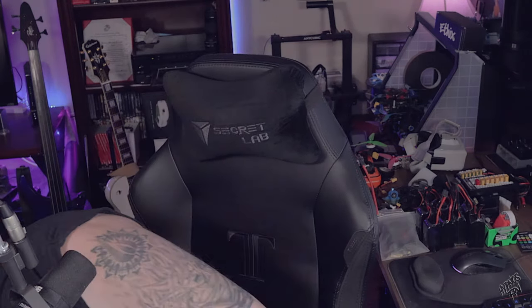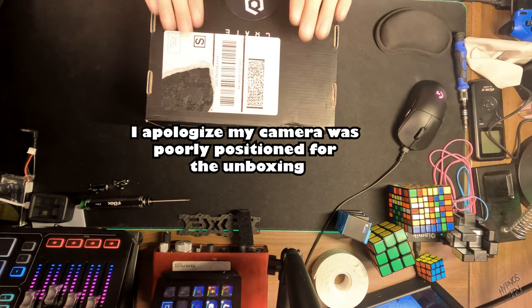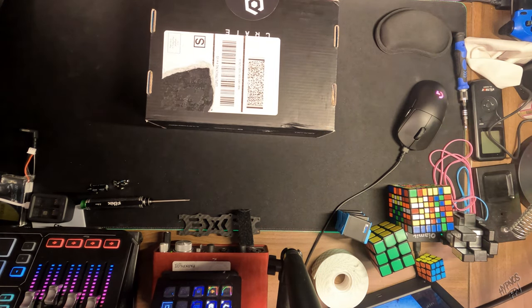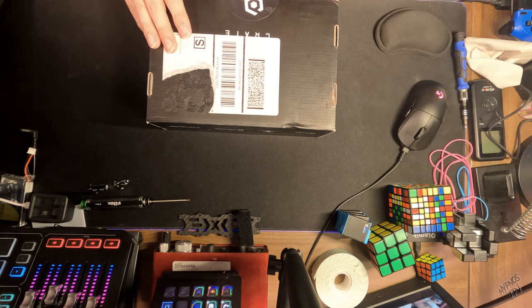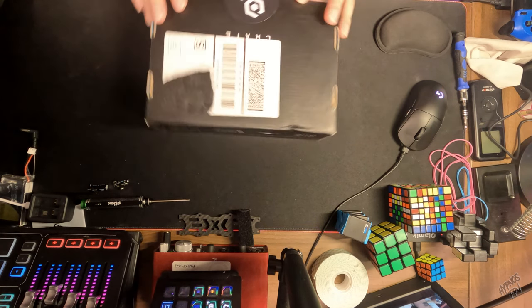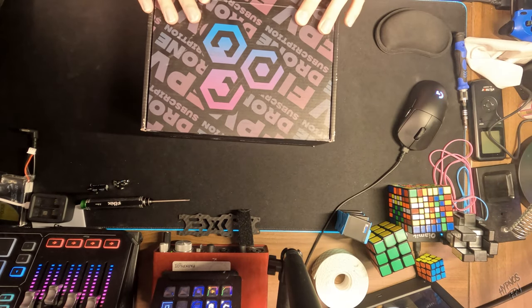Gone but not forgotten — we'll set all that stuff aside so we can get into the main event here: the FPV Crate. We've got our handy dandy pocket knife as usual, let's dig in. What's in the box?